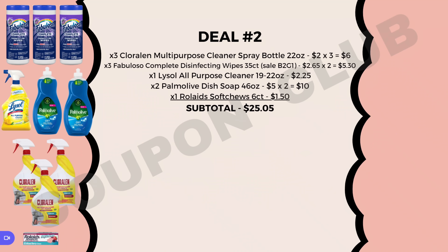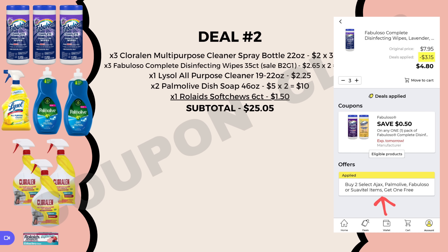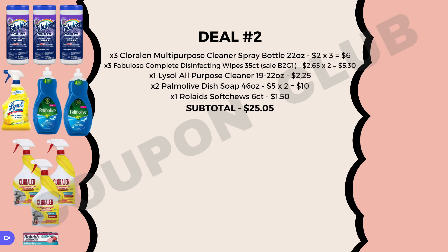Now let's check out deal number two. We're getting mainly cleaning products. To start, we want three Chloralean multi-purpose cleaner spray bottles, 22 oz, at $2.00 each — so $6.00 for the three. Then three Fabuloso Complete disinfectant wipes, 35 count, which are on sale buy two get one free, so we only pay for two at $5.30. We also want one Lysol all-purpose cleaner, 19 to 22 oz spray bottle at $2.25, two Palmolive dish soaps, the big 46 oz at $5.00 each totaling $10.00, and a pack of Rolaids soft chews, 6 count, at $1.50.